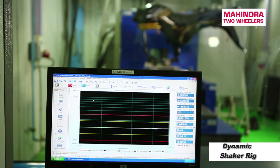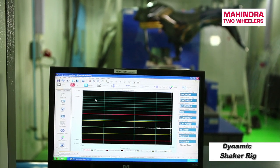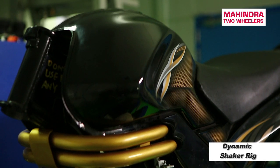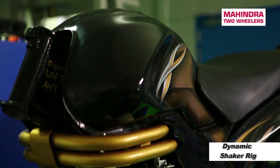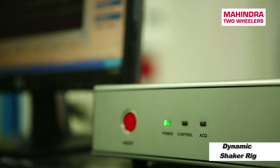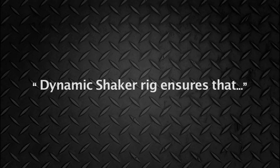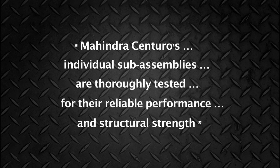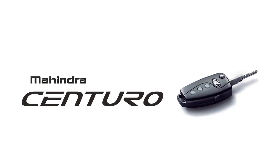The ability to capture the actual failures in a much faster, rapid time — both at the prototype level testing and at the final component level testing — means this vibration shaker rig helps us in the early prediction of any failure at a component level or sub-assembly level. We extensively use it for our different sub-assemblies in our product.